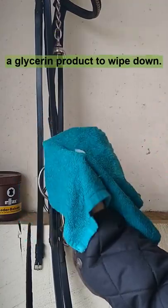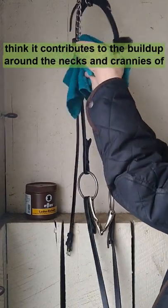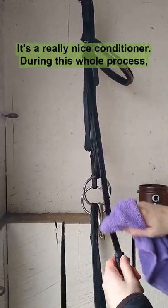About once a month, I will use a glycerin product to wipe down the leather. Too much glycerin makes things a little bit gummy, and I think it contributes to the buildup around the nooks and crannies of the leather. After I've wiped everything down, I use a leather balsam on the leather. It's a really nice conditioner.